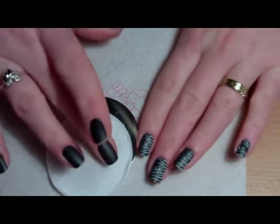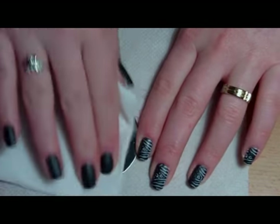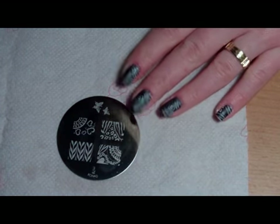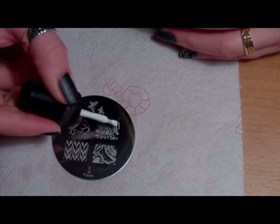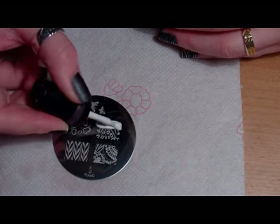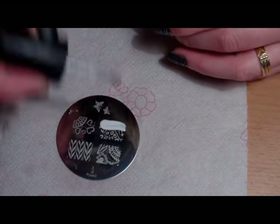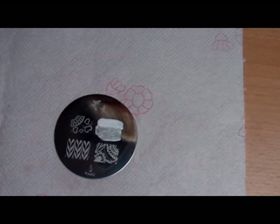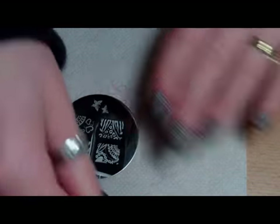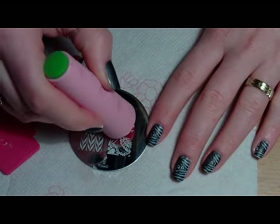I love this particular design we are doing right now — it's my favorite on this image plate, but the rest of them are also beautiful. This one in particular I also like very much. If you stay tuned, I promise I will do a design with it in a future video.